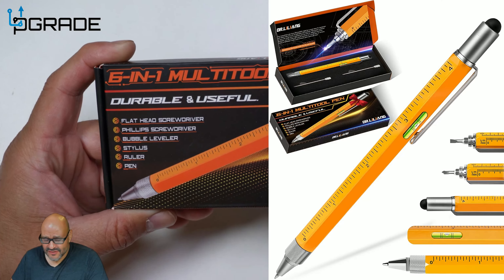Let's go ahead and open it up and see what you get. You basically get two sets of pens — these are actually replaceable because they're a unique style — and then you get the pen itself. Let's go over all the features on the actual pen.